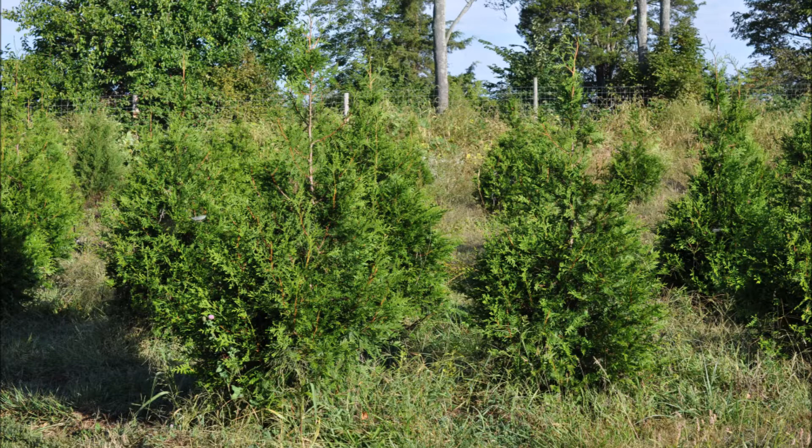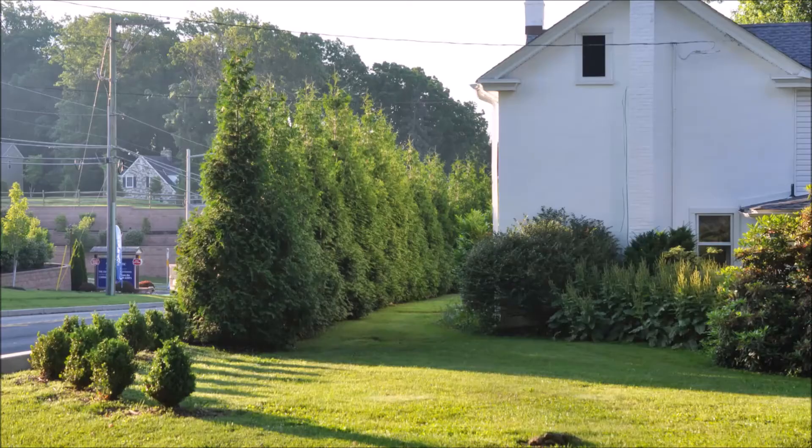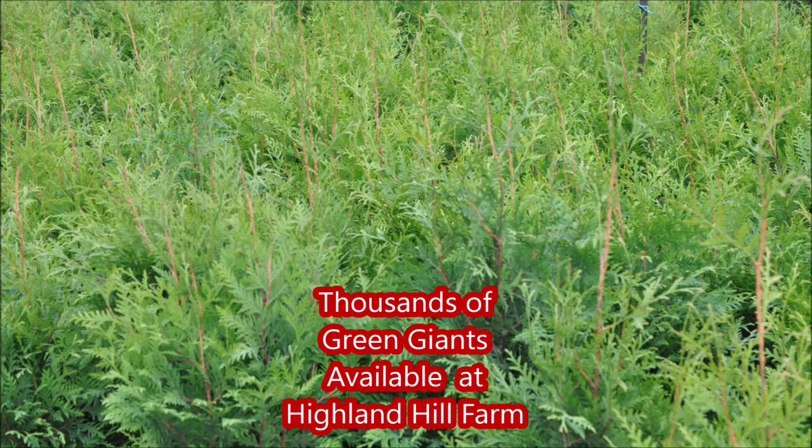At Highland Hill Farm we have many sizes of Green Giants available, from small seedling plants up to 10 to 12 foot trees. When your house is real close to a major highway, you will want the Green Giants. Call us at Highland Hill Farm for your Green Giant needs at 215-651-8329.